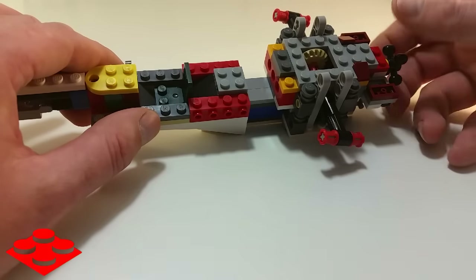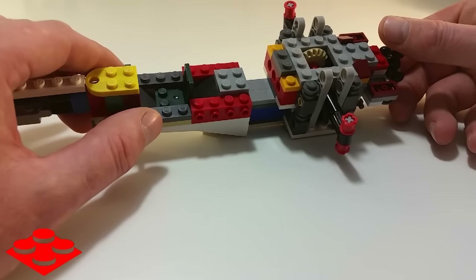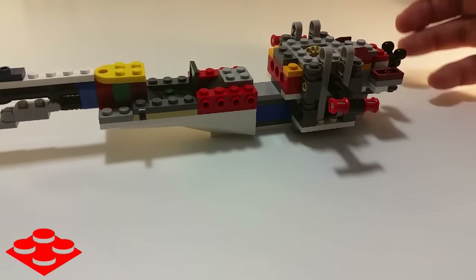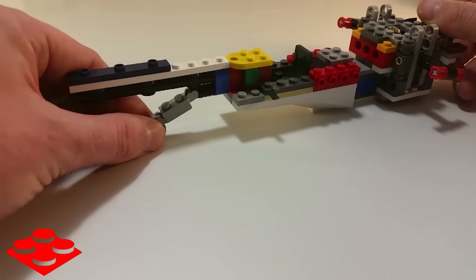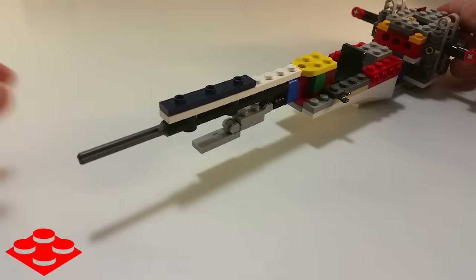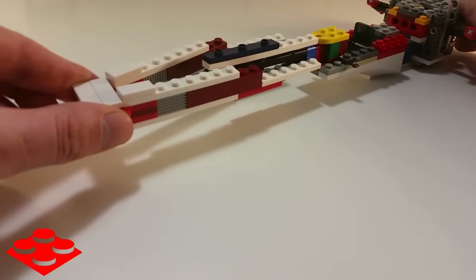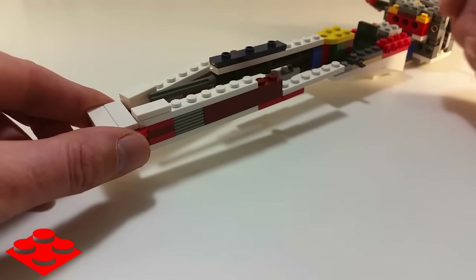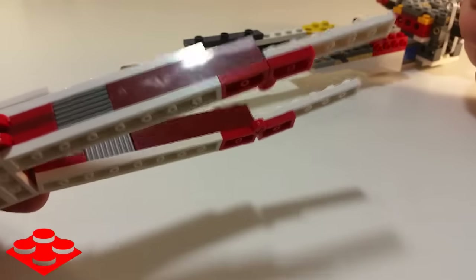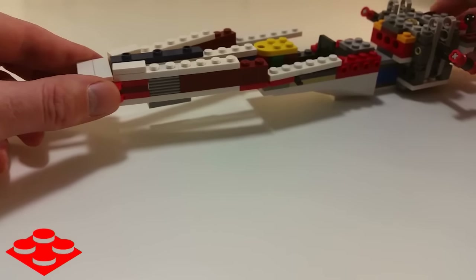I didn't match the colors here and I'll probably change that once I get the right pieces. There are going to be some rubber bands that hold the wings in the X formation, and then you can release it so they fold back up. The landing gear in the front is complete. I'm going to need some break plates and more of these red hinge plates — they're not unique pieces to this set, so they shouldn't be too hard to get.